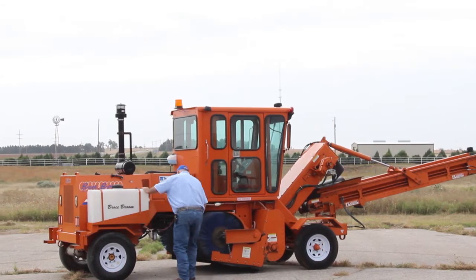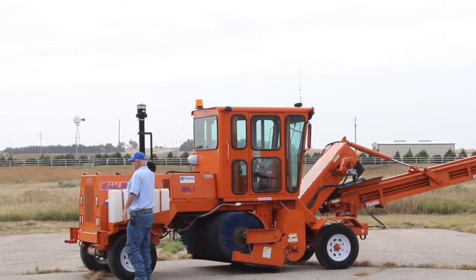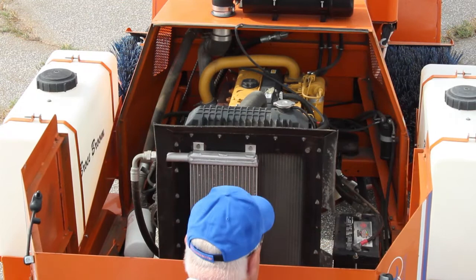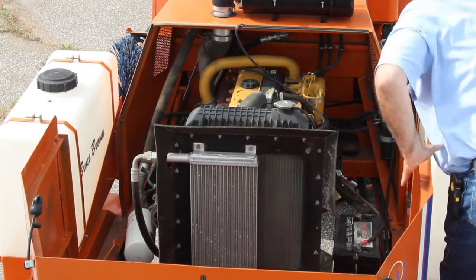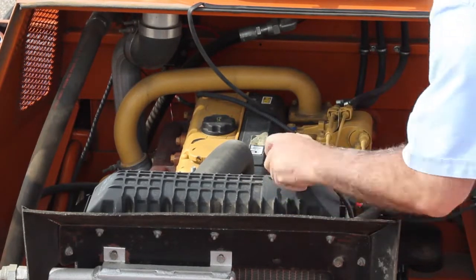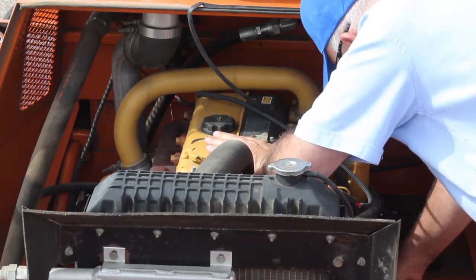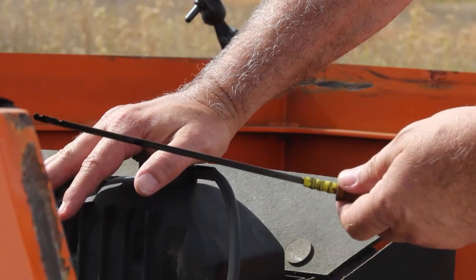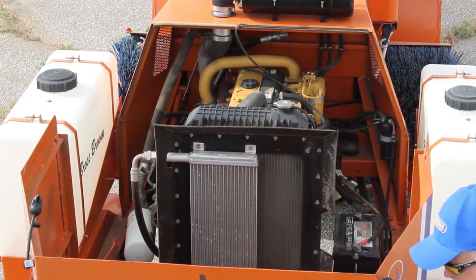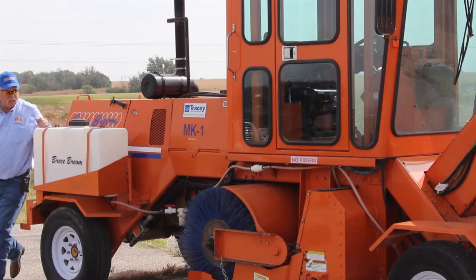Also check the brush in case it needs to be replaced as well. Next, open the hood to check the fluid levels. Radiator fluid should be visible beneath the fill cap. The dipstick on the CAT C4.4 can be reached on the lower right side of the engine. Be sure to re-secure the hood latches before operating.